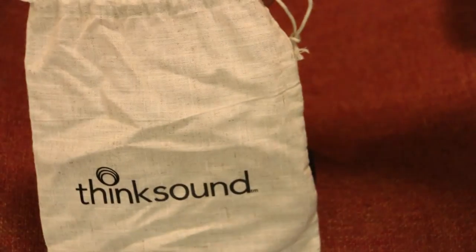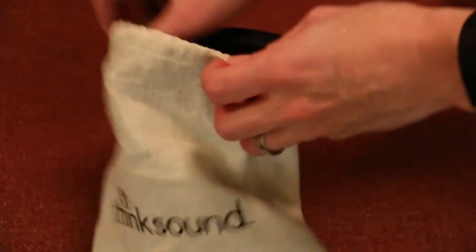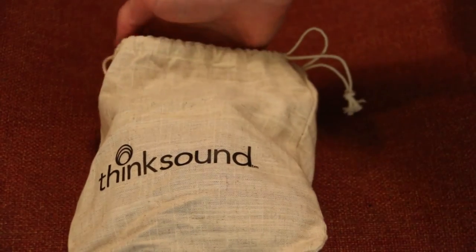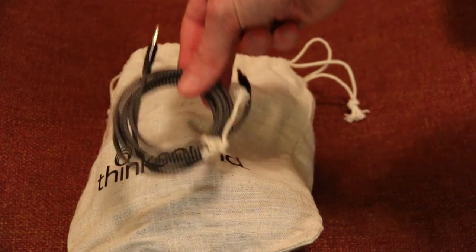They're super earthy as well — there's a really nice aesthetic to them. They come in this funky cloth bag. The little cables — you get two of them, one with inline mic, one without. They were actually tied up with string, which I thought was kind of cute and fun. And the packaging they come in is fully recyclable.